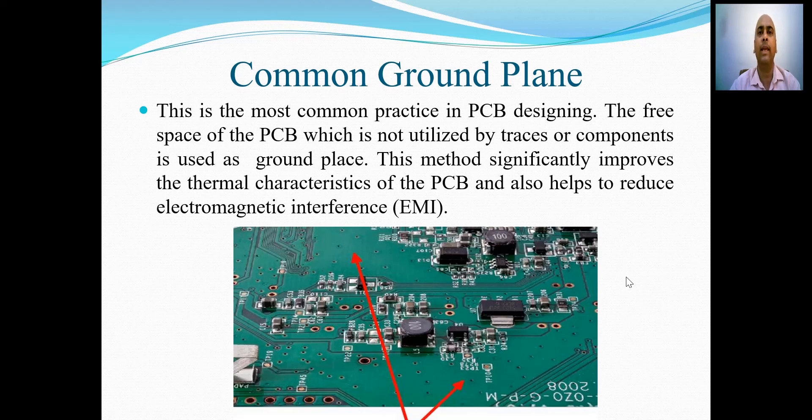The second way to obtain grounding is by using common ground plane, and this is the most popular method for grounding in PCB. In the common ground method, the free space of PCB which is not utilized by traces or by components is used as a ground plane. This method significantly improves the thermal characteristics of the PCB and also helps to reduce the electromagnetic interference. In the slide shown on the screen, the copper which is not used for making the traces and which is not used for mounting the components is used as common ground plane.